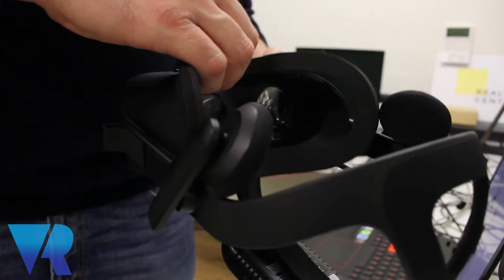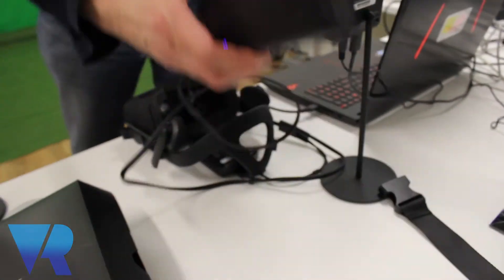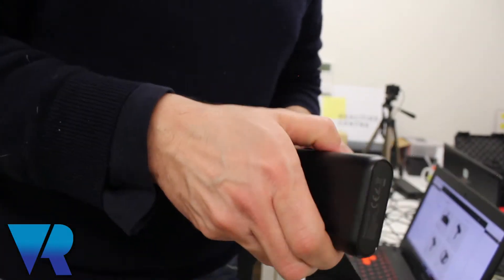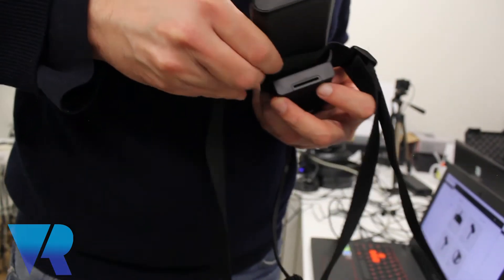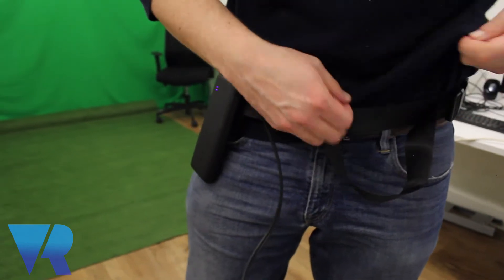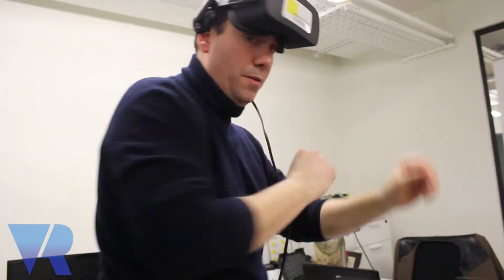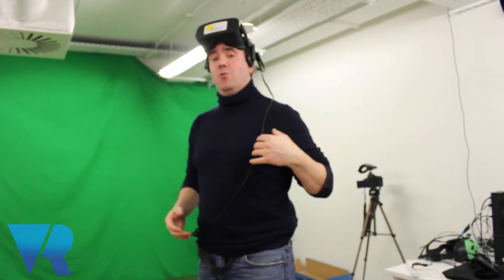Now we're putting the foam back onto the Oculus Rift. Then you can put the strap on. We're just going to put the strap on for the power bank — the easiest way is to just take out the battery, fit it like this without forcing it, and put it around your waist like a gun holster. You can adjust it accordingly. Then just put on the headset — there you go, you're sorted. Right now you have no wires attached to the computer whatsoever.